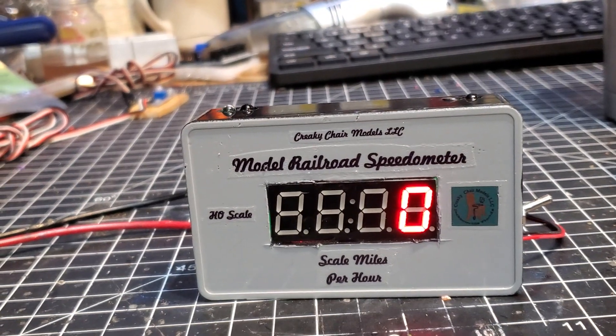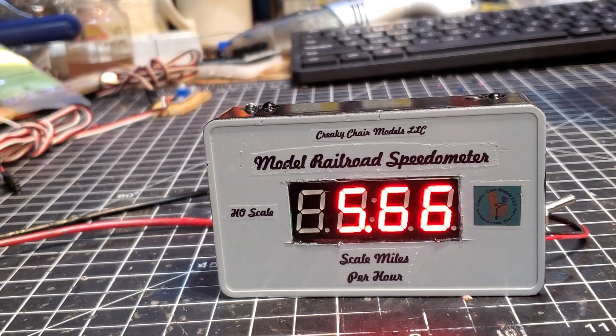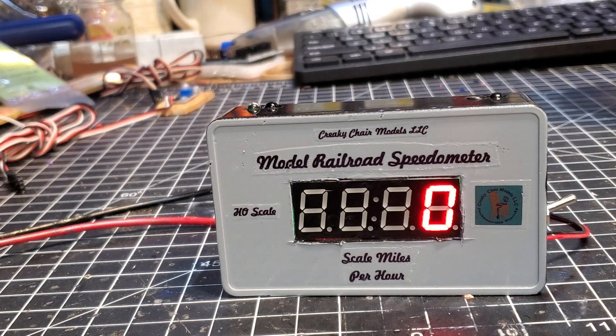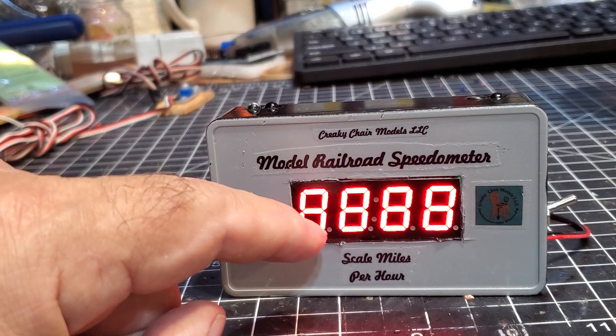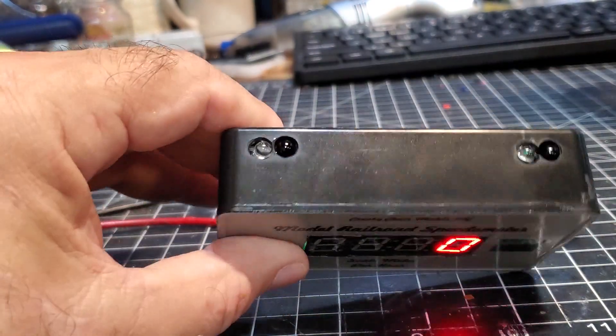On this one, the left sensor displays ones and the right sensor calculates the speed. I'll let it cycle through — it takes a few seconds, and the timing is all adjustable. That gives it about enough time for a 30-scale-mile-per-hour train with five cars to come through. Once you cross 70 scale miles per hour it flashes at that rate; between 50 and 70 it flashes at half that rate. So it gives you just that little visual cue that things are going too fast.